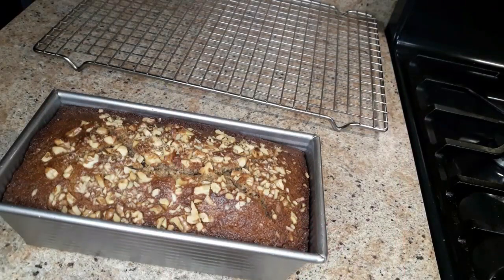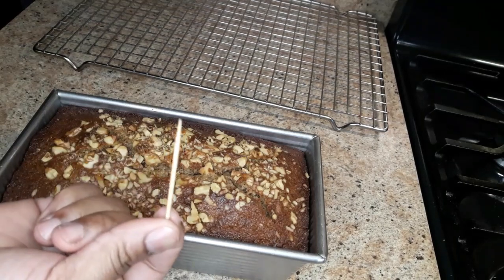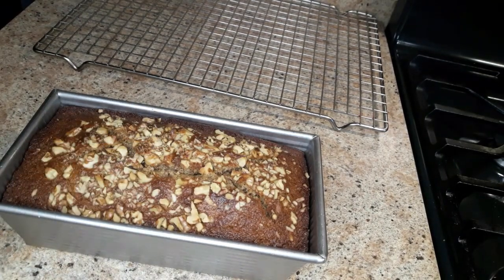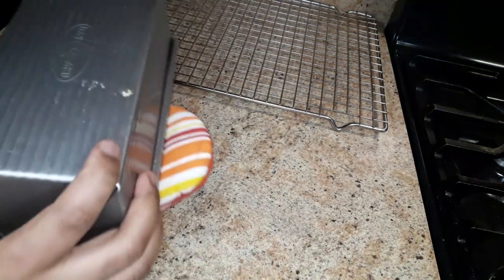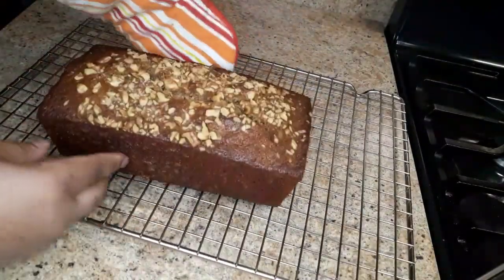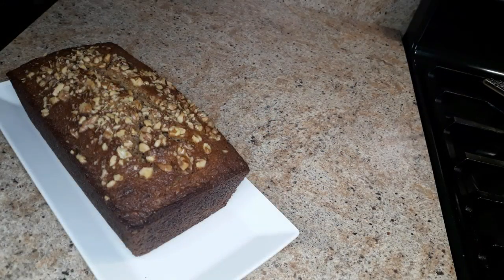The banana bread is done — it's smelling amazing! You'll know when it's finished when you insert a toothpick or a skewer inside and nothing comes off on it. Now we're just gonna put this onto a cooling rack and let it cool.